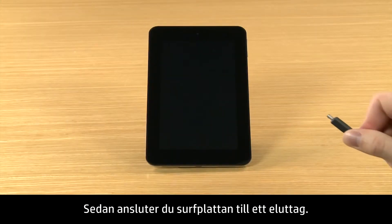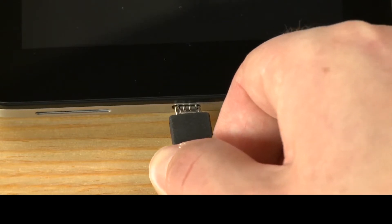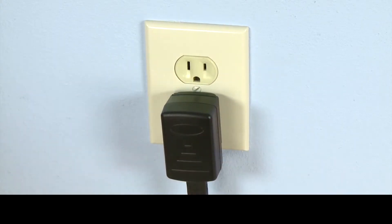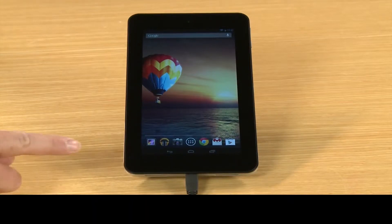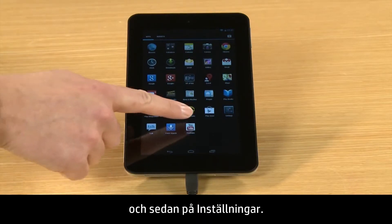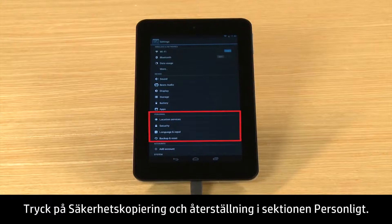Next, plug the tablet into a power outlet. To start the reset, touch All Apps and then touch Settings. In the Personal section, touch Backup and Reset.